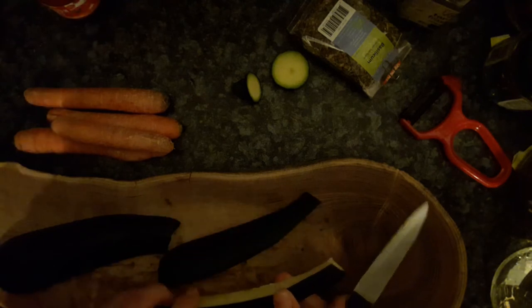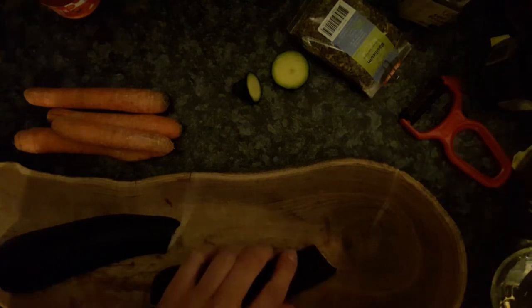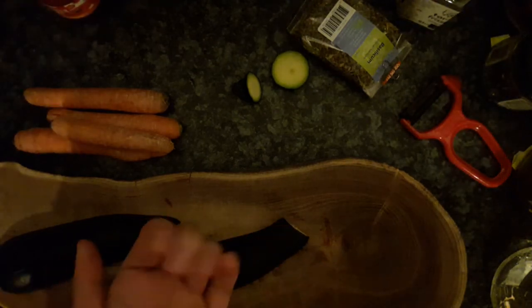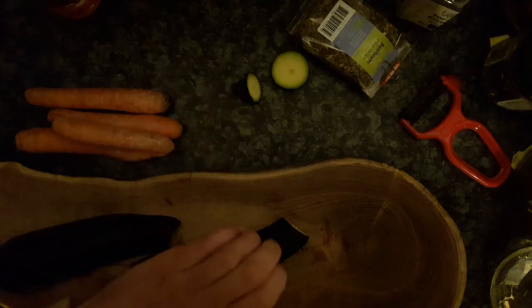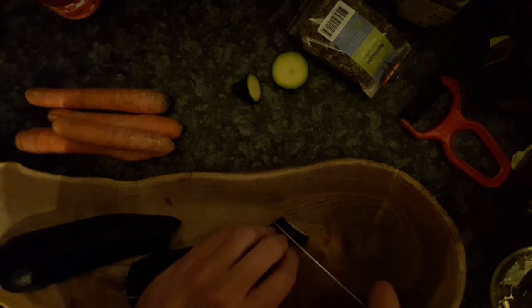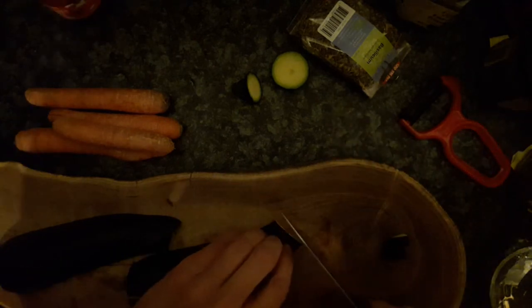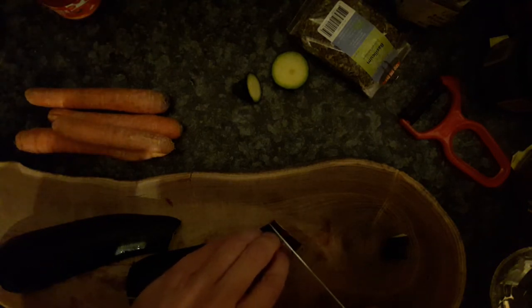If it's going difficult with a knife, you can first cut from the top and then down to the bottom. As I mentioned in other videos, hold your fingers like a claw and cut in front of your nails. If the knife is really sharp it can also go through your nails, so just be careful. Slice into about five millimeter pieces.